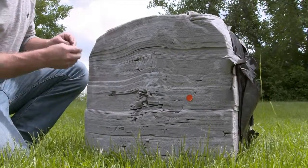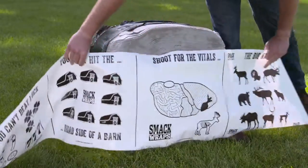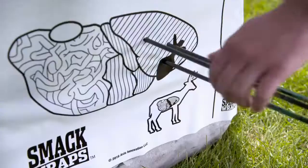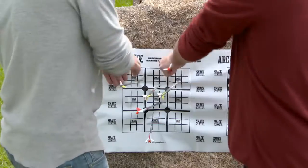Tired of adding new aiming points to old targets with paint, stickers, or leaves? Bring your faceless target back to life with Smack Wraps. Made of weather-resistant polyethylene, Smack Wraps will work on foam, bag, or bale targets.